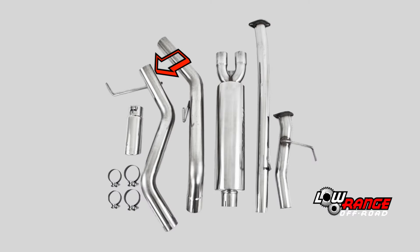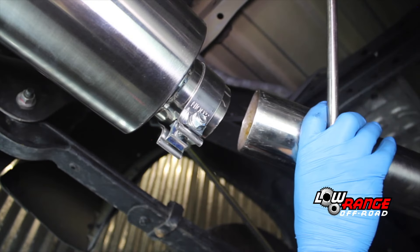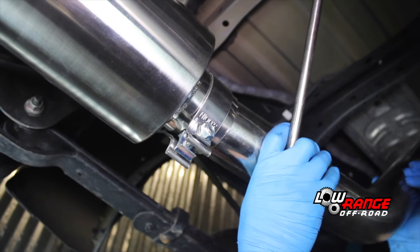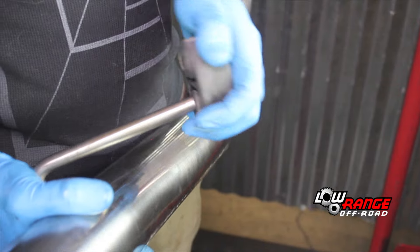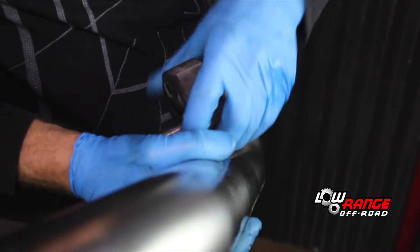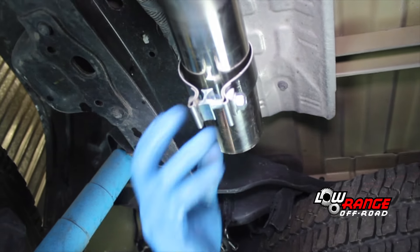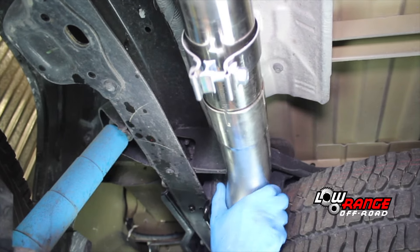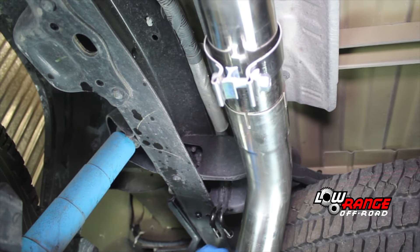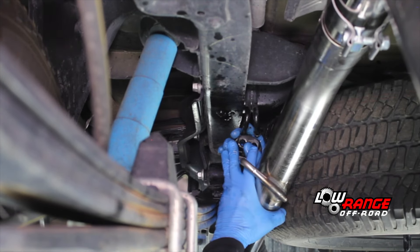Next, select the front section of the tail pipe and install it in the exhaust hanger, then install it in the muffler. Select the rear section of the tail pipe and install the rear hanger on it. Place the last exhaust clamp on the tail pipe and install the tail pipe as shown. Then lube the hanger and install it in the same place it was originally.